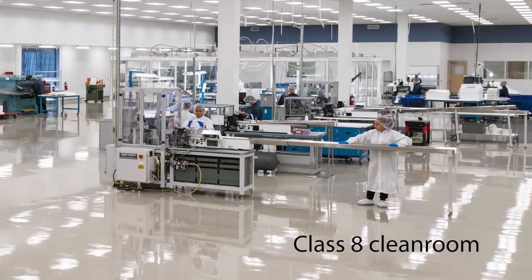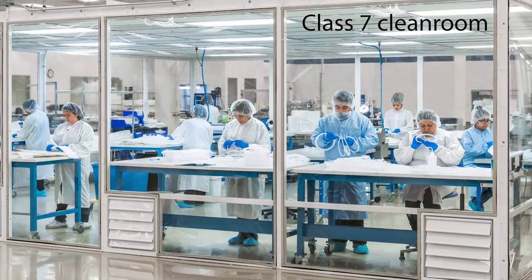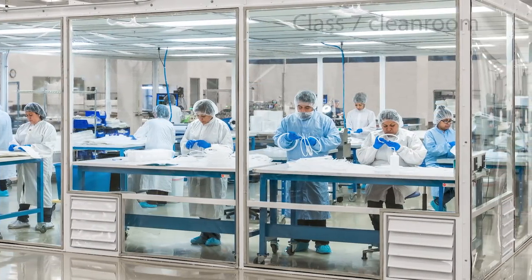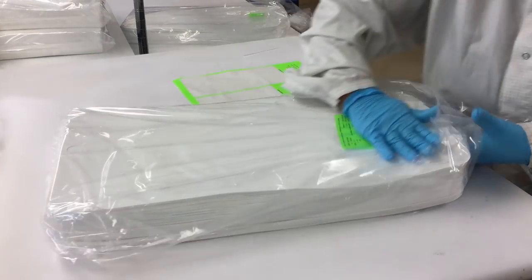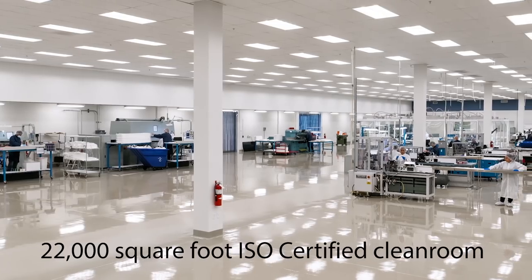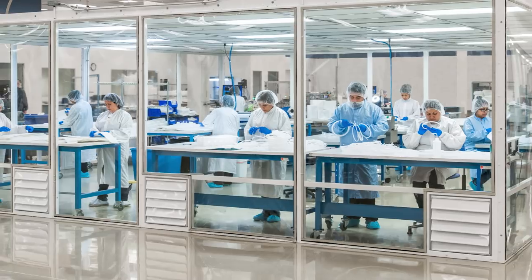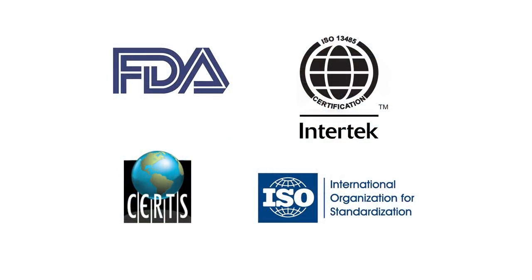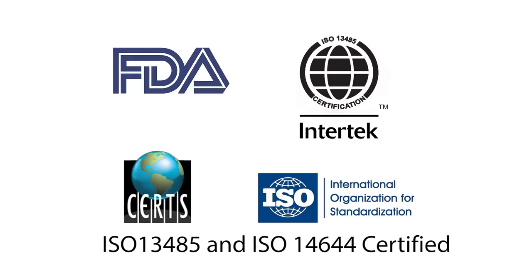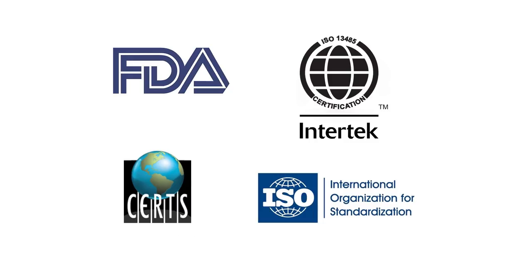Manufactured in our ISO-certified Class 8 cleanroom, the pouch cards are then transported to our ISO Class 7 cleanroom to be cleaned, assembled, inspected, double-poly bagged, and labeled. Our 22,000 square foot controlled manufacturing environments, process controls, and stringent quality systems ensure ongoing compliance to the FDA QSR requirements. We are ISO 13485 and ISO 14644 certified to ensure the highest level of standards for the medical industry.